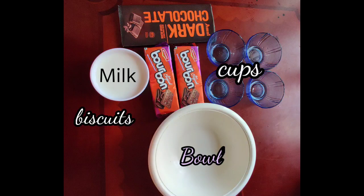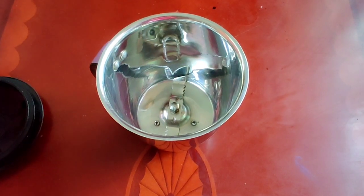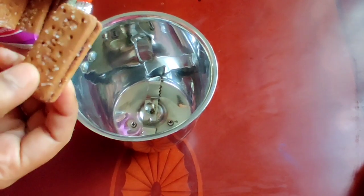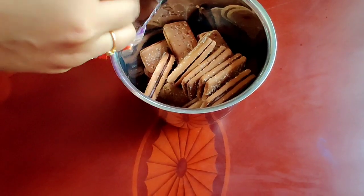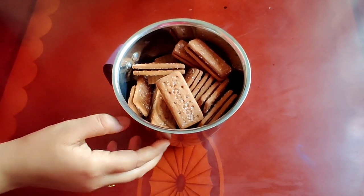150 grams of top chop. Now I am going to make two biscuits. Now I will make a half-grind.